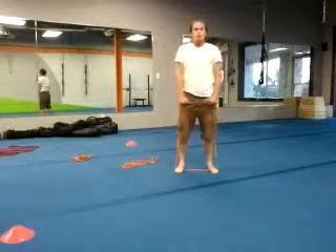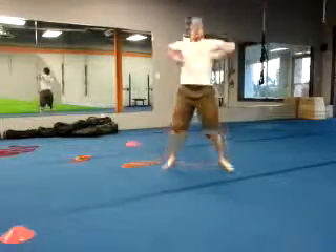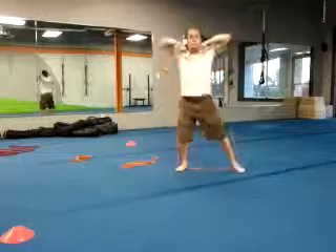Level 2 omits the squats — it's a band upright row jack. If they're having trouble, they can go non-reactive.